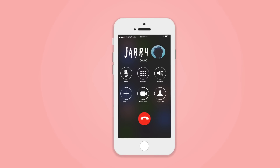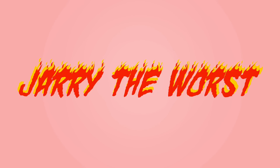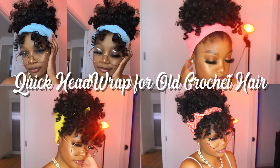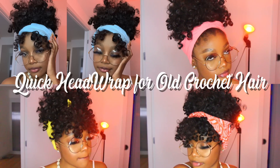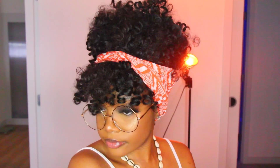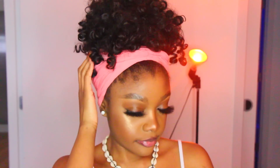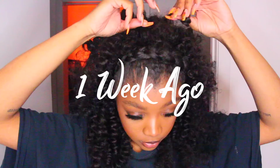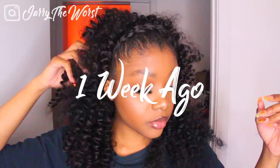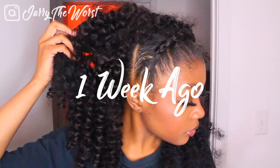Welcome back to my channel, you guys. If you're new, welcome! My name is Jerry.